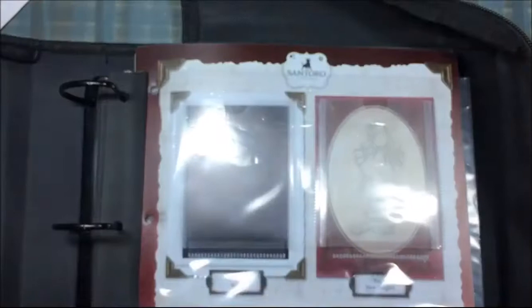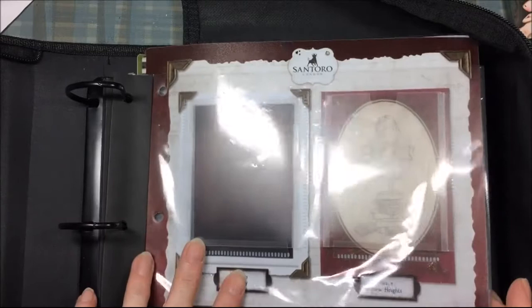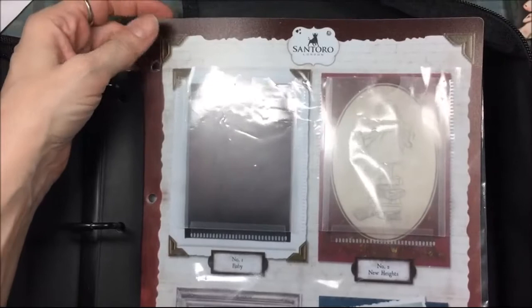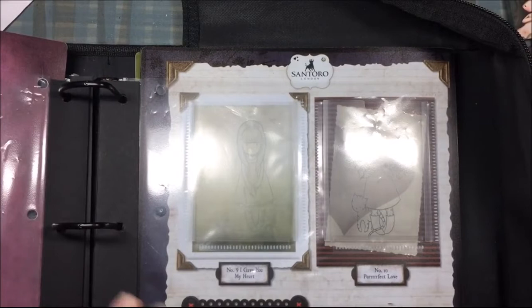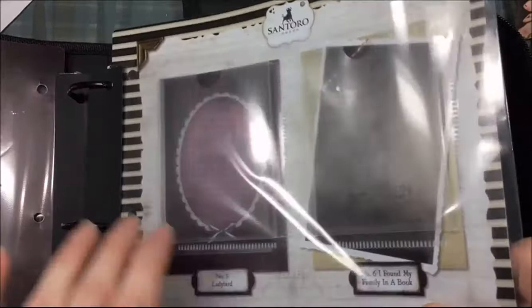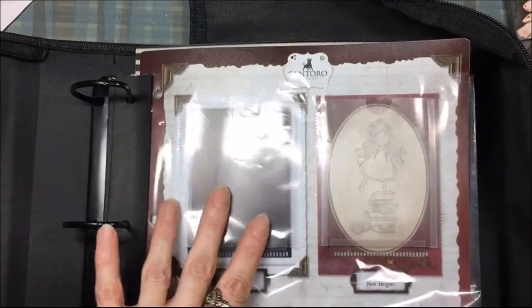For this binder you can buy more sleeves for other mini stamps, but I don't buy the whole collection. I'm not going to get these crappy card inserts again because they break — they crack and snap without me even being rough with them. So I'll just store the stamps I have in here, and for the other ones I'll come up with something — maybe make my own sleeves, kind of like I did with this pocket sleeve.